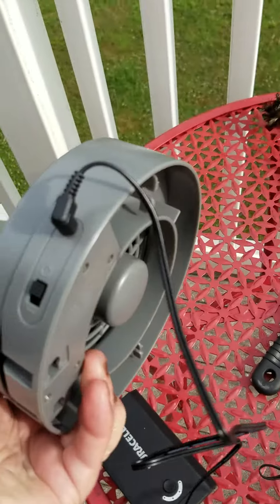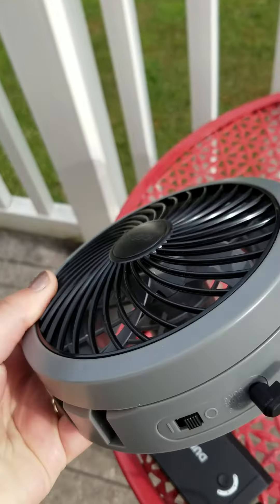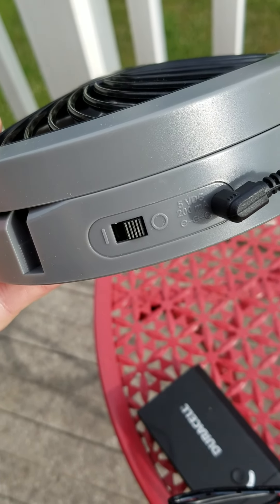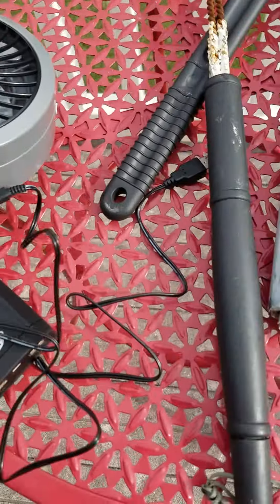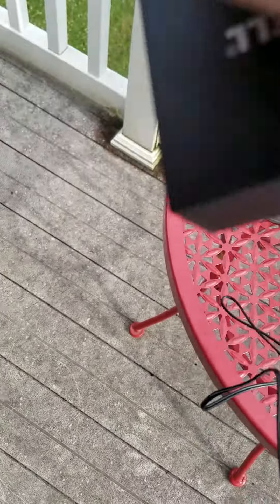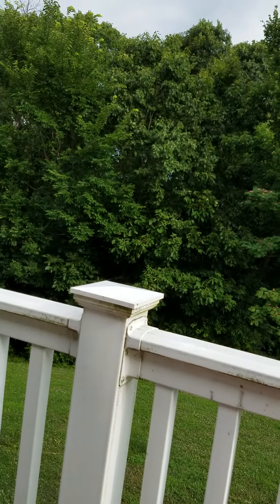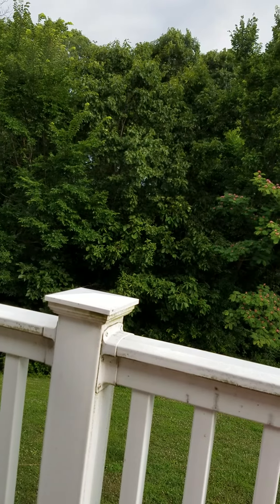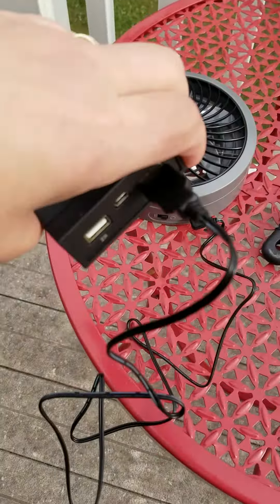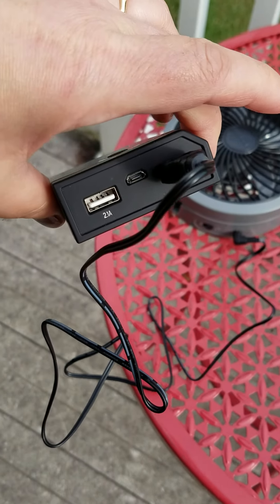This O2 Cool fan is kind of small. It's got a little power button. There's the back side, here's the port where you plug it in, and there's the on button. I'm going to go ahead and plug it into this Duracell power port. Okay, there you go — now it's plugged in.